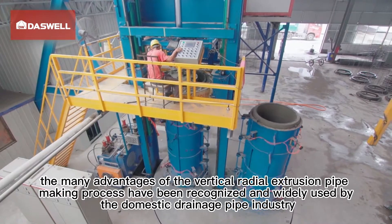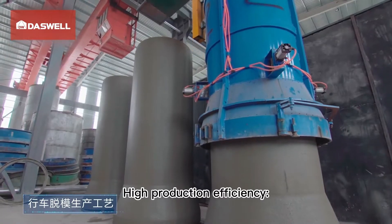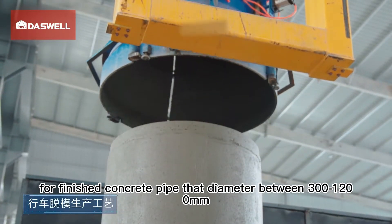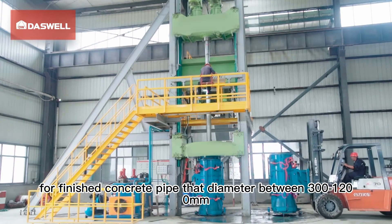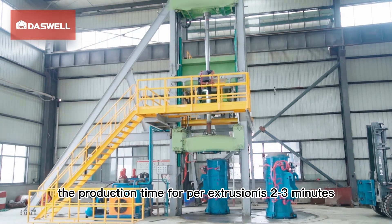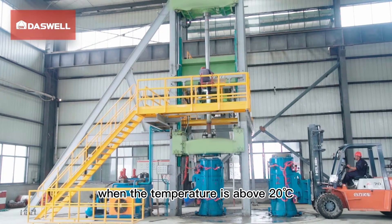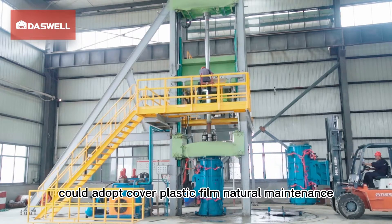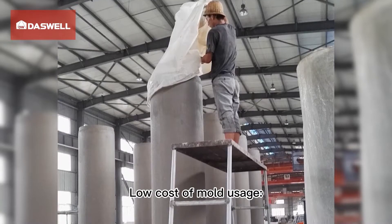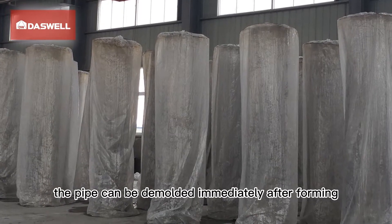The vertical radial extrusion pipe making process has many advantages, now widely recognized and used by the domestic drainage pipe industry. High production efficiency: for finished concrete pipes with diameter between 300 to 1200 millimeters, the production time per extrusion is two to three minutes. Low maintenance cost: when the temperature is above 20 degrees Celsius, a plastic film natural maintenance method can be adopted, which greatly reduces maintenance cost.